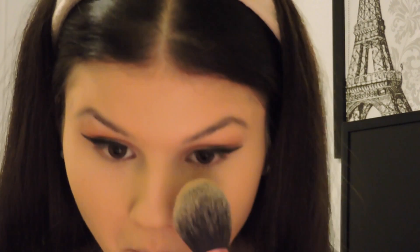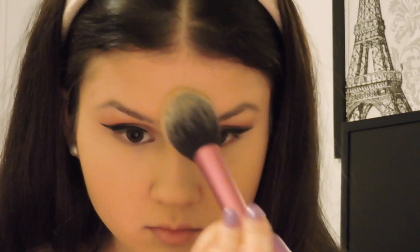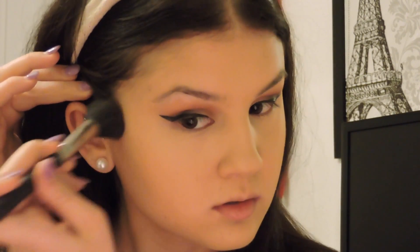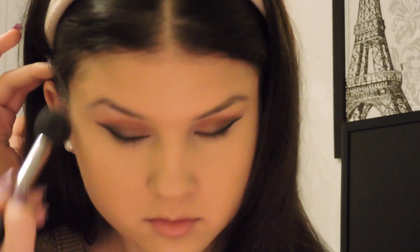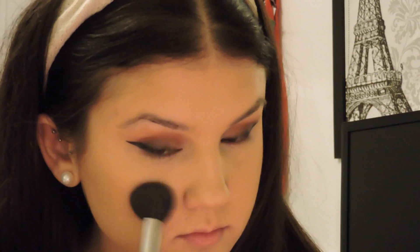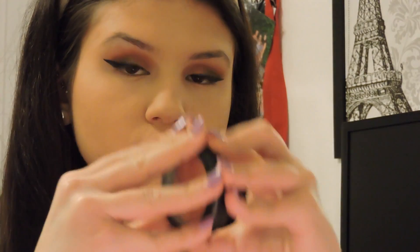Now I'm going to take my Anastasia Beverly Hills Contour Kit in the shade Banana to set the concealer, applying it with a Real Techniques Blush Brush and patting it under my eyes, on my nose, forehead, and chin. Then I'm going to take my Too Faced Milk Chocolate Soleil Bronzer in shade Light Medium — I absolutely love this bronzer, it's so natural and smells so good. I apply it with a MAC 109 brush starting at the top of my ear and working downward in circular motions so it's not too harsh, then applying it to my forehead, temples, chin, and jawline to outline my face.